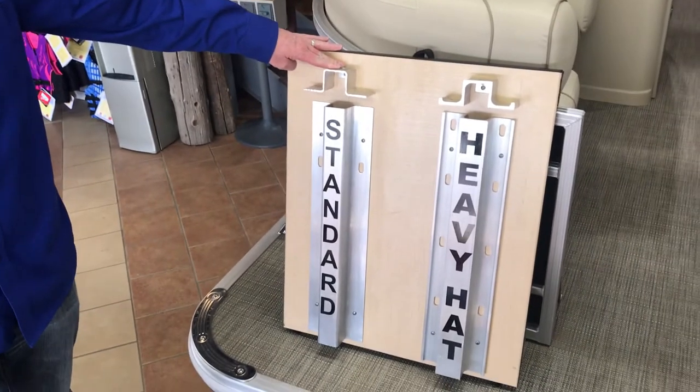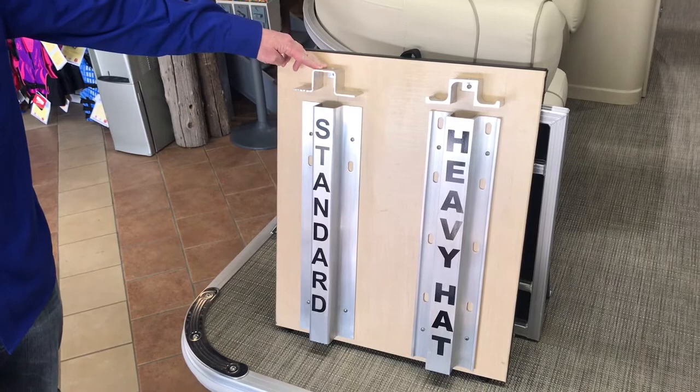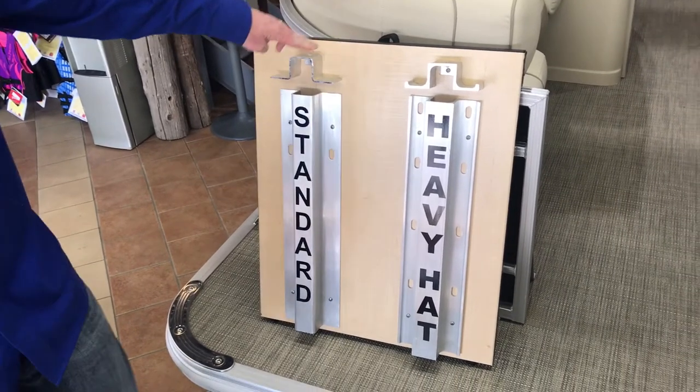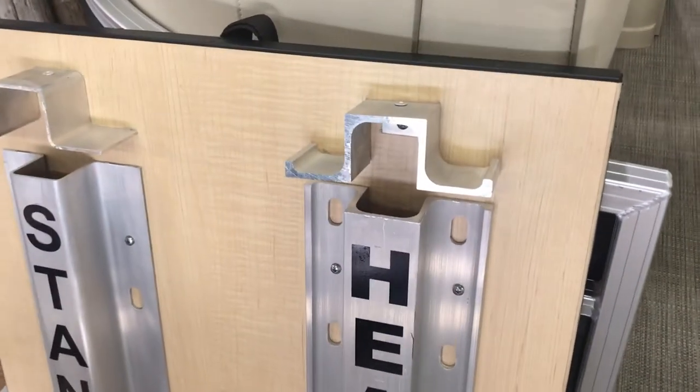This is StarCraft standard hat channel, which is an upgrade from most companies. This particular model here has what's called a heavy hat, and you can see the thickness of that channel.